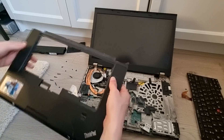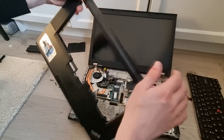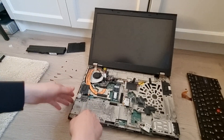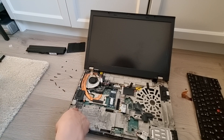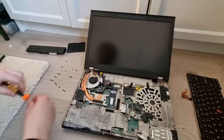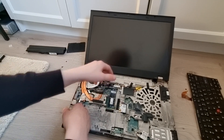And now the whole top cover can be removed as one piece. You might need to be careful — in mine this was already broken, but make sure to not break it in yours. And that's how you remove the whole top cover. Now I'm going to remove the speaker right here to get some better access, so remove these two screws right here and then just remove the speaker.